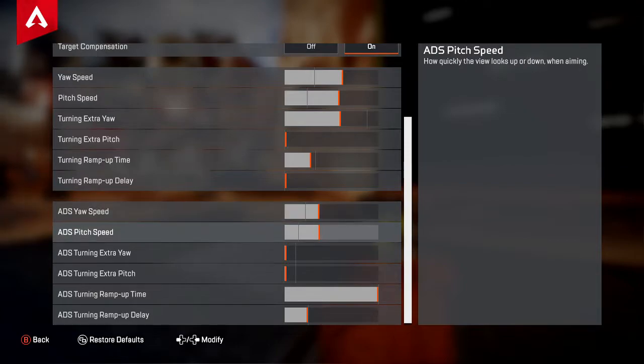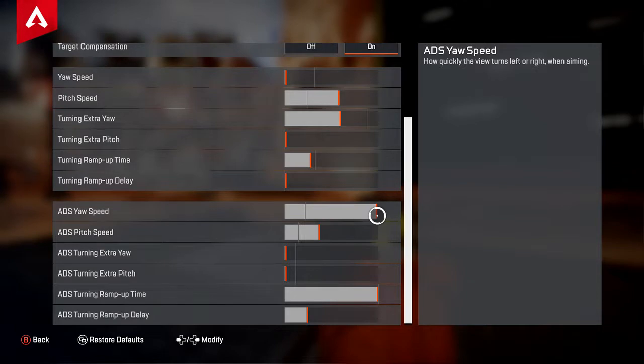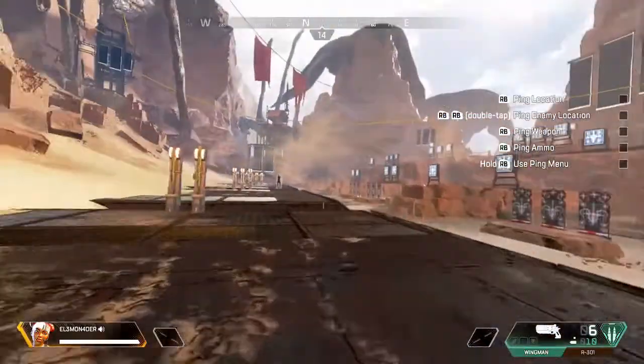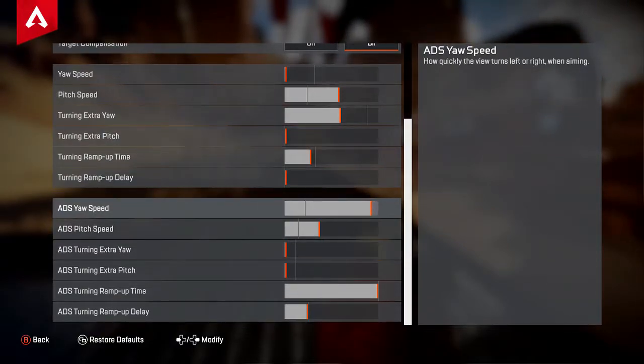As for your aim down sight speed — for your pitch and yaw — this is left/right and up/down. This sensitivity is actually a fraction of your pitch and yaw speed, or so I thought. If you turn your pitch and yaw speed all the way down and your ADS speed all the way up — check it out, you're moving at full speed. It's actually not a fraction in this game; they're two completely separate entities. I didn't know that — it's like that in Siege, but not here.